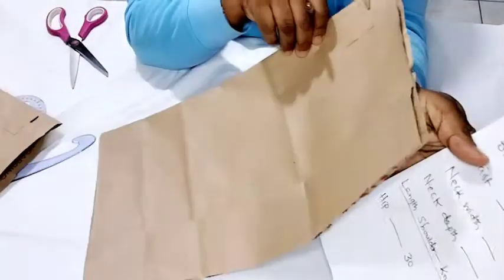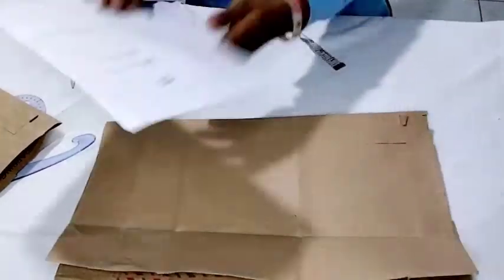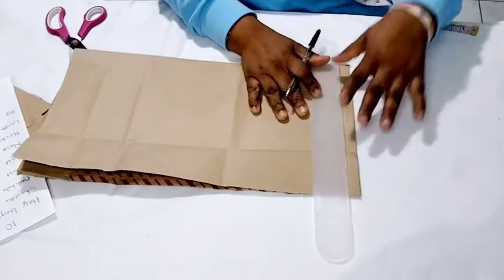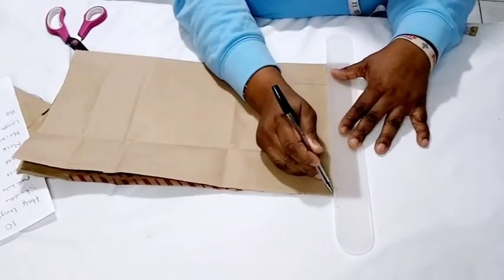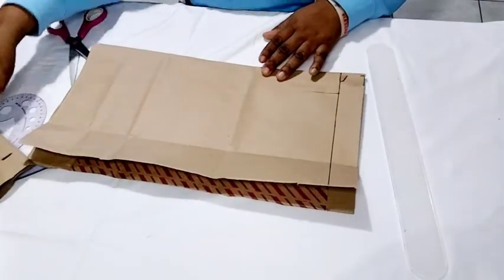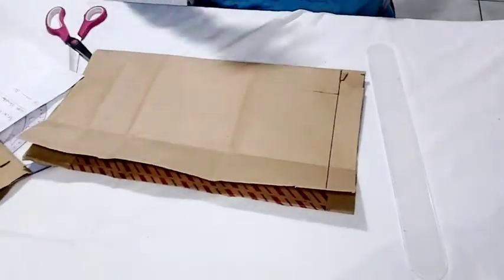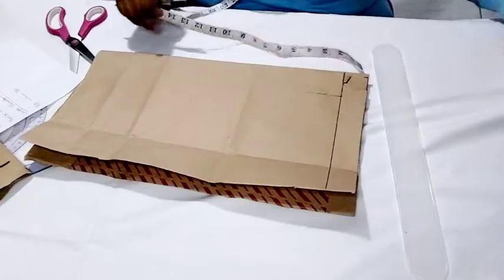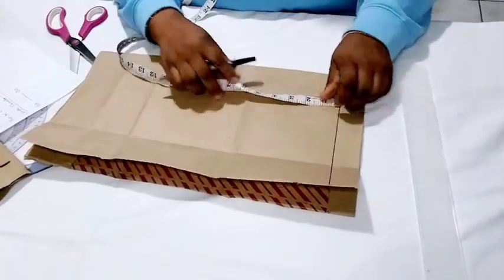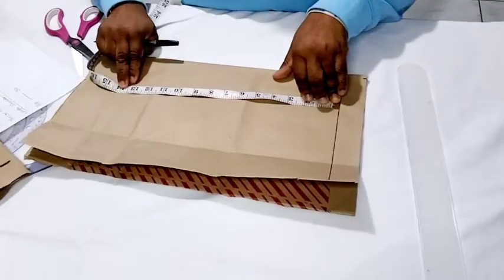I have my paper here and I'll be using it to draft out the pattern. I'll start by ruling a straight line — this will be my starting line. After that, I'm going to measure the half length, which is 12.5 inches. I like to add one inch for seam allowance, so instead of 12.5 I will measure 13.5.